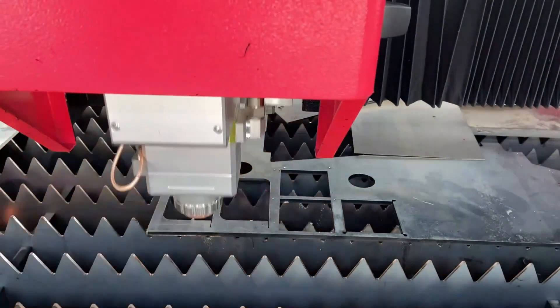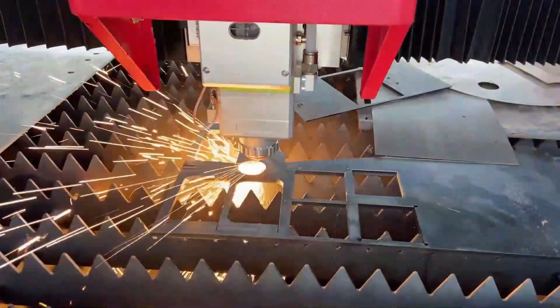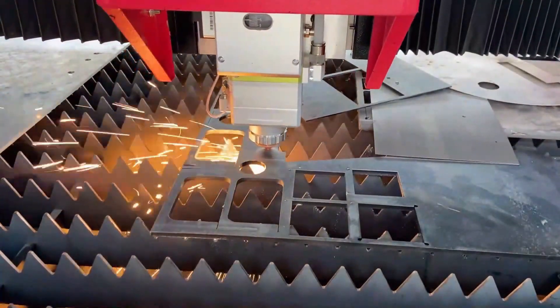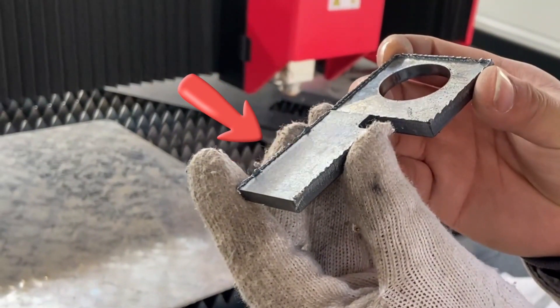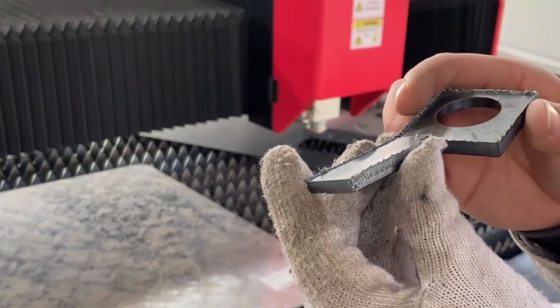Unfortunately, the first attempt fails. For the second cut of 4mm carbon steel, we adjust the parameters — but it looks poor. Normally we'd say the speed is too slow and needs to be increased, but for compressed air with a 2000-watt laser cutting 4mm carbon steel, if we speed up, the metal can't be cut through.